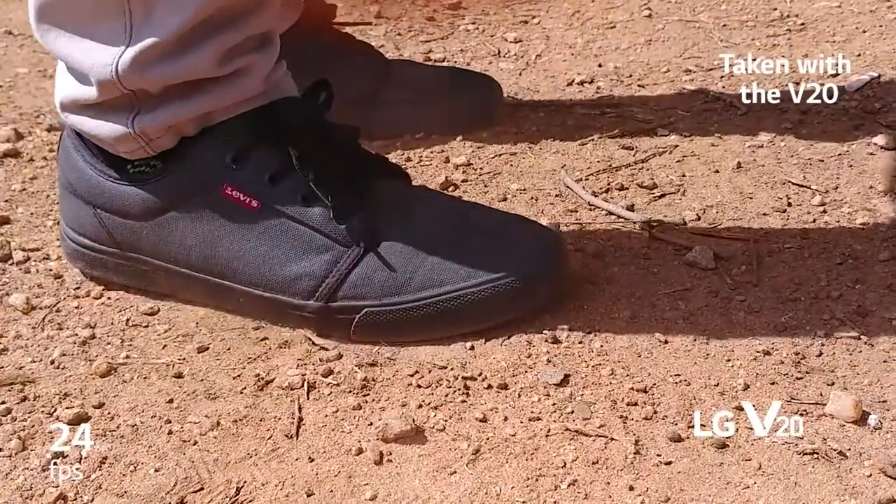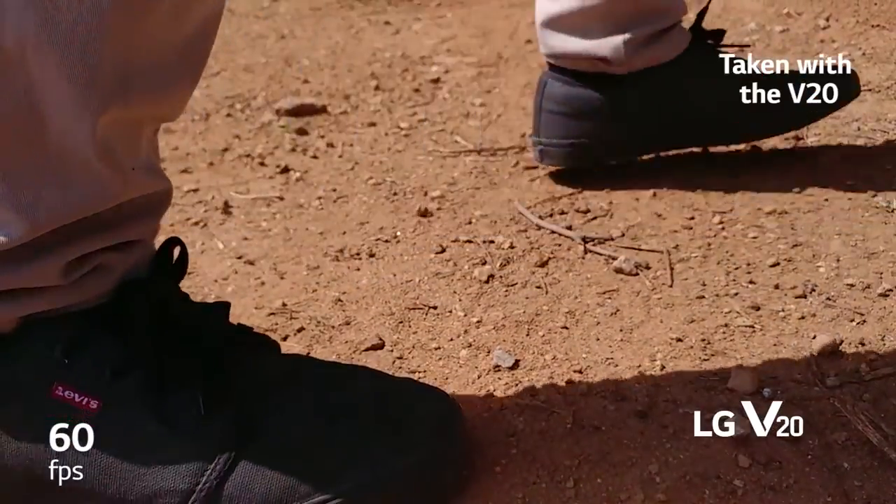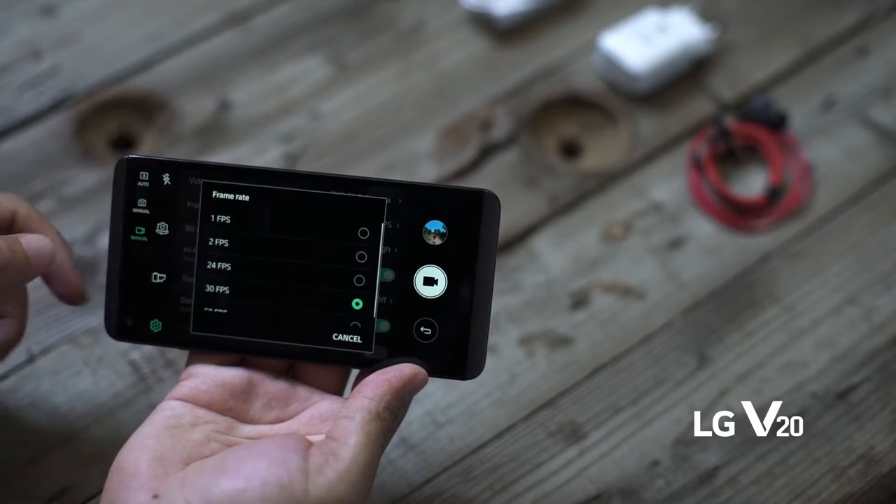If the subject itself is moving very quickly, consider setting the V20 to 60fps to take some slow motion video of it.